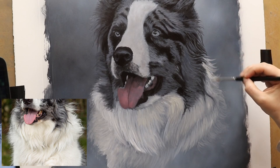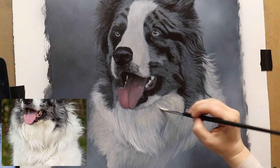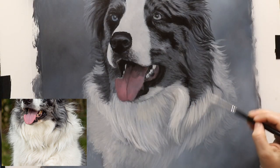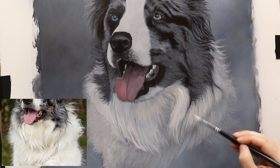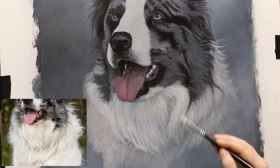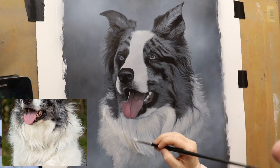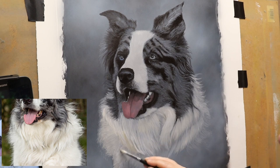It doesn't have to be perfect at this stage — I'm just getting the paint on to build up a base for gradually refining it as I go along. I'm still using the same round brush. I'll link to all my supplies in the description so you can see exactly what I'm using. People were asking a lot about brushes, so I thought I'd link to Amazon and let people have a look themselves.